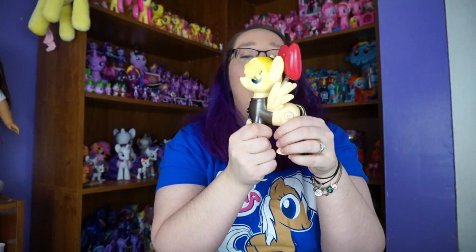Thank you all for watching. Go ahead and hit that like and subscribe button, as well as the little bell if you want notifications for when more pony videos are posted. And as always, I do love every single one of my subscribers — you're the best things ever and you mean the world to me. You're what make me keep making videos. I'll see you guys later. Bye, everyone.